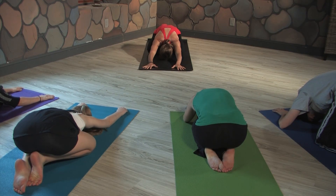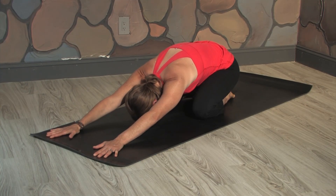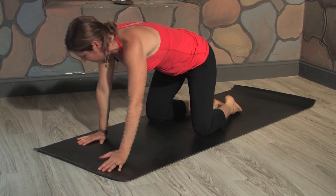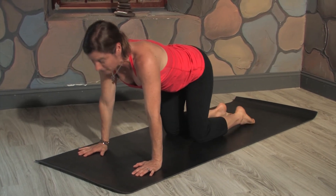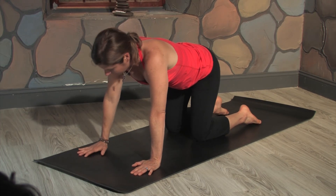Take one more deep breath in. On your exhale, begin to walk yourself up to tabletop, shoulders directly over your wrists, and hips in line with your knees. So a little space between your knees.